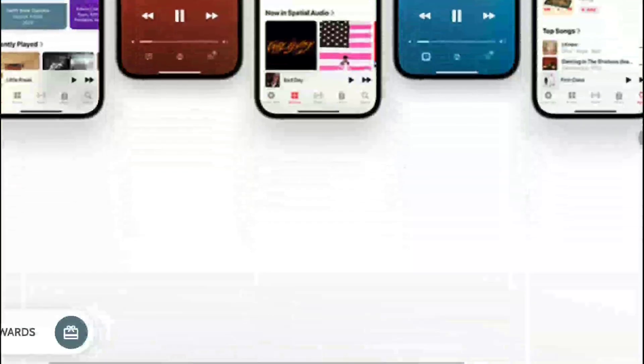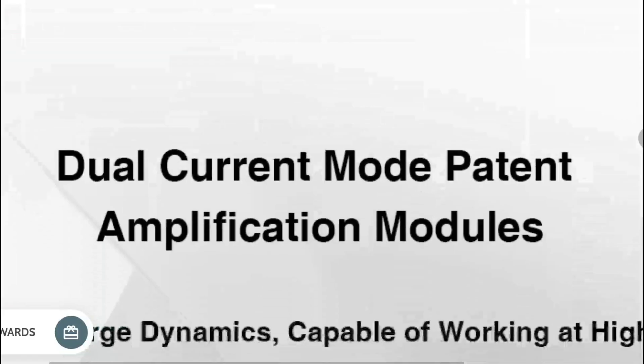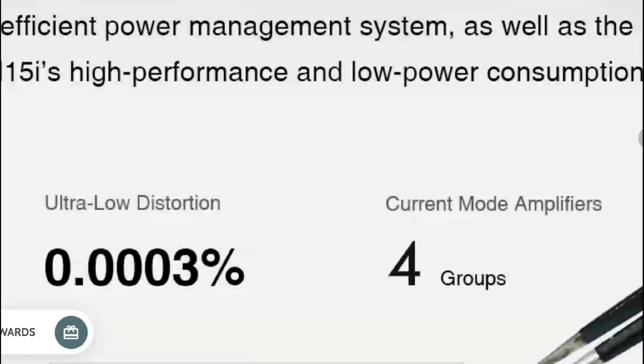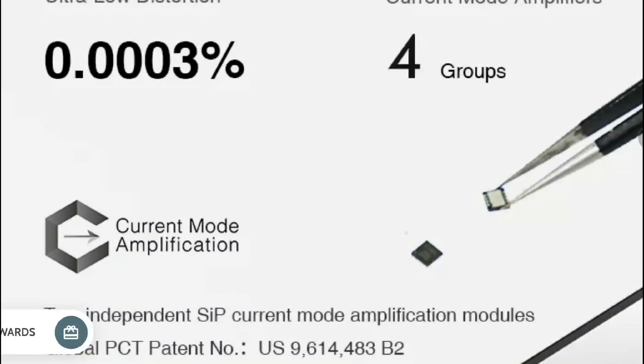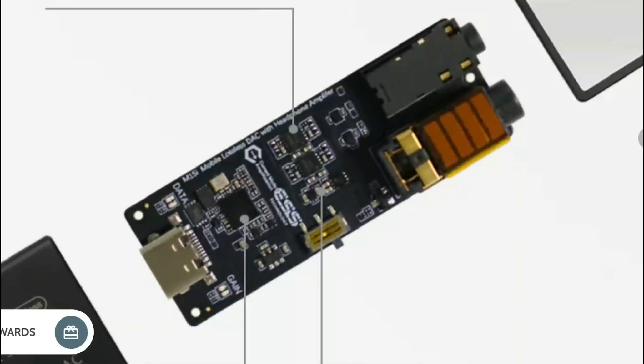If you want something a little bit better, you can go for the bigger brother, the M15i. The M15i is going to replace the original M15. There will be some changes — you get very low distortion, it supports high-resolution audio at 32-bit and 768 kilohertz, and it also supports DSD512 signal.